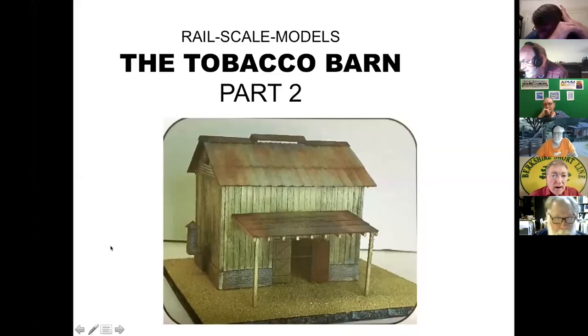So in part one, we prepped the wood for this project. We have the tobacco barn on the screen. I turned the walls around and laid my own battens instead of using the kit's provided battens, just because they didn't feel they were the correct width for O scale. There was nothing wrong with using them — they just didn't satisfy my particular needs.